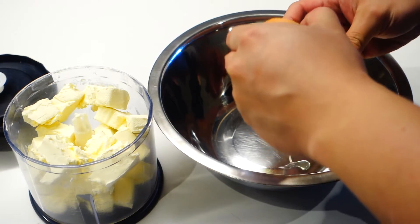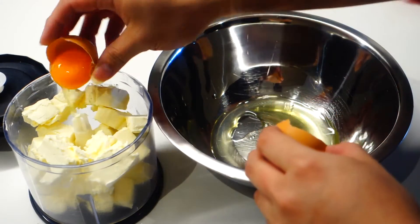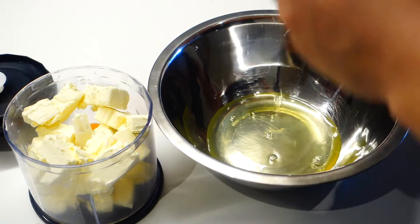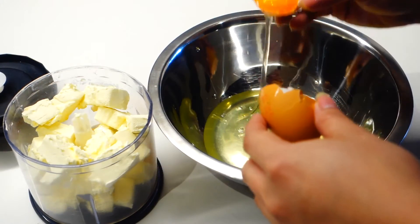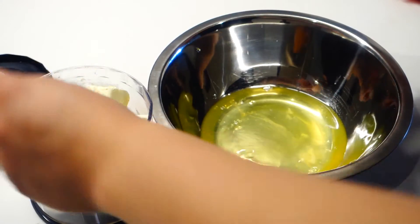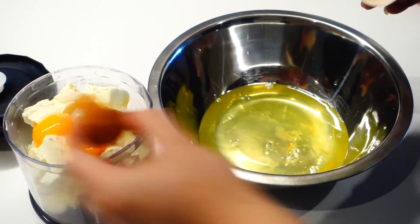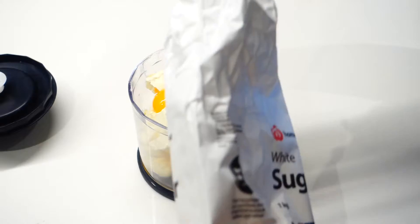Start by mixing 250 grams of cream cheese with 6 egg yolks. Just separate the whites into another bowl and try to prevent any yolk from getting mixed into the whites. This way of doing this recipe is very simplified, but I think it does work and it's much easier than the original way. You just have to combine everything into a blender and mix it all together.